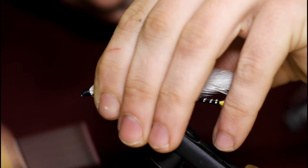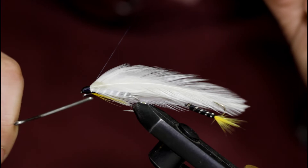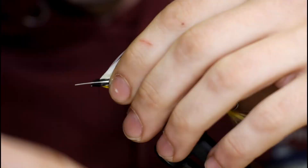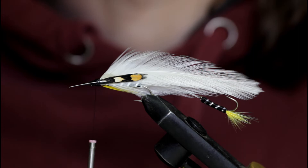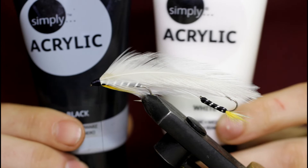Once you get a nice head built up, you can whip finish. Now traditionally you would put some jungle cock eyes on right now — you'd just take a feather on each side and tie it in like so. But I'm not going to do jungle cock eyes. I'm going to paint my eyes on. I prefer painted eyes — certainly a lot less expensive.